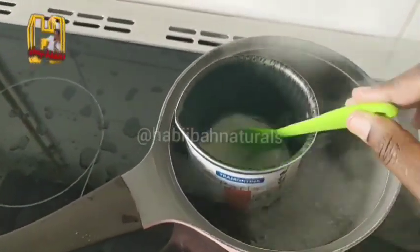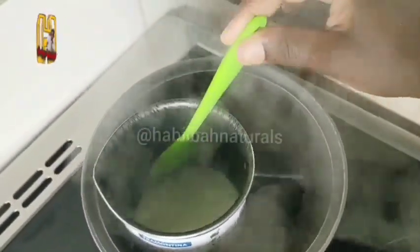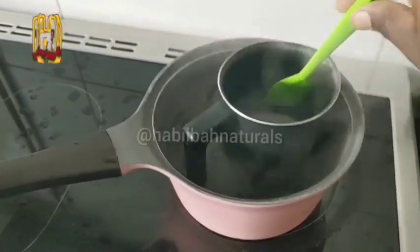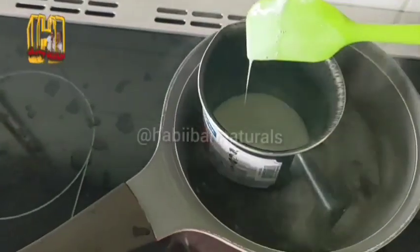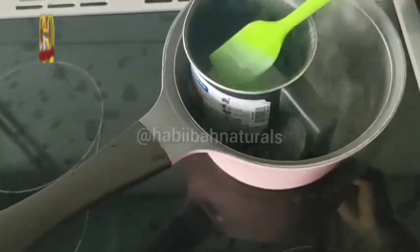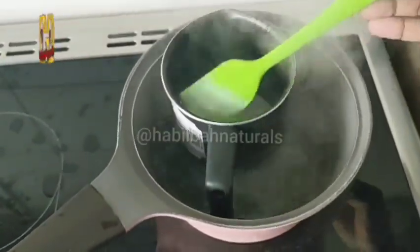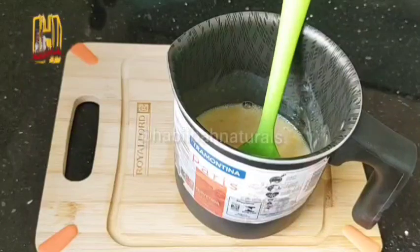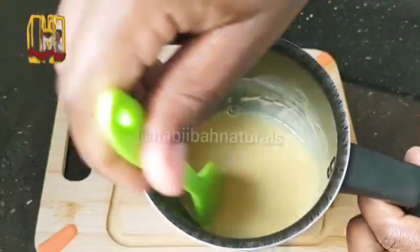After mixing, you're going to check on your soap to see if it is melting. Make sure that it melts — no more lumps, no big particles, because it should melt completely. When the soap finishes melting, you're going to add the ingredients — the tomato mixture with the baking soda.